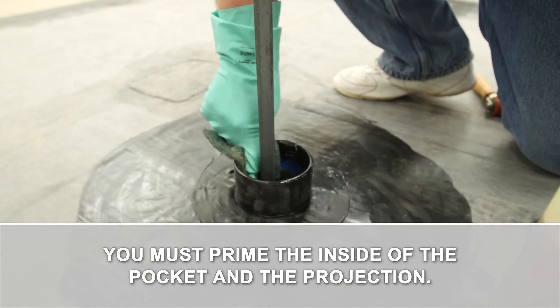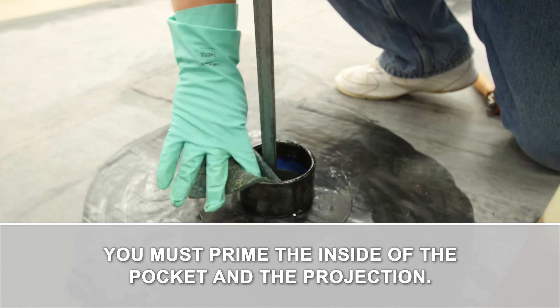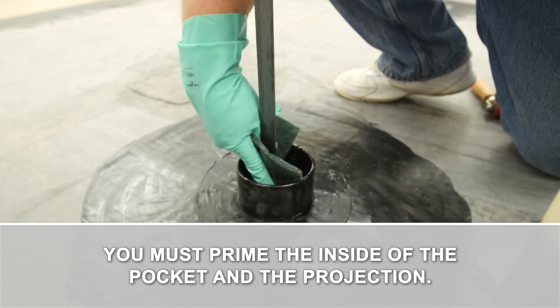Apply tape primer to the inside of the pocket. Be sure you have primed the projection as well. Allow the primer to dry until tacky.